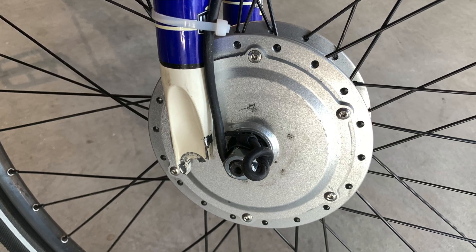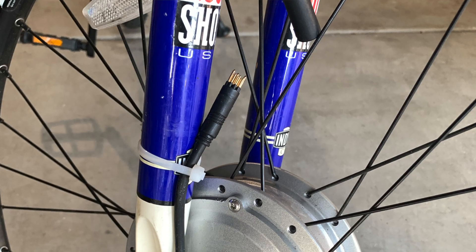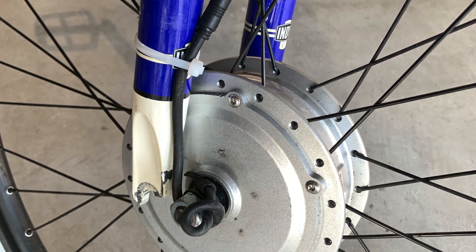I had a slight grade going up to the garage door and thought, why not hit the throttle the last few feet? That's when I heard a strange noise and looked down and saw the wheel turning but it wasn't attached to the fork anymore — it had snapped. The motor cable had pulled out of the socket and the motor stopped.